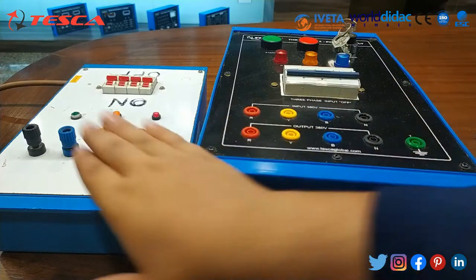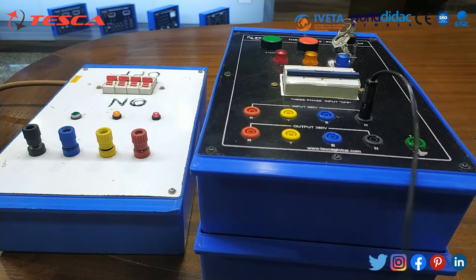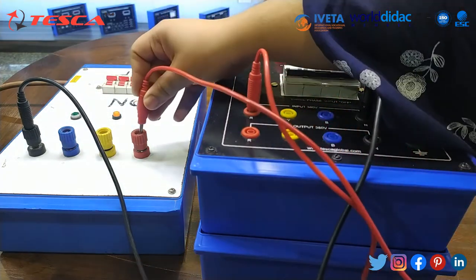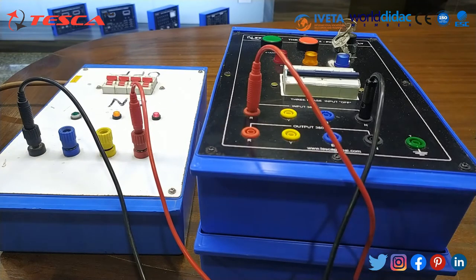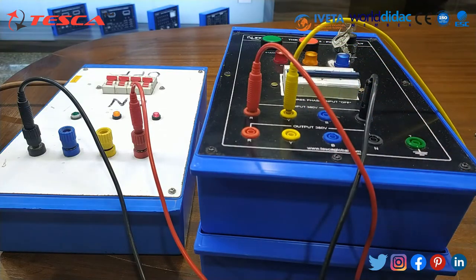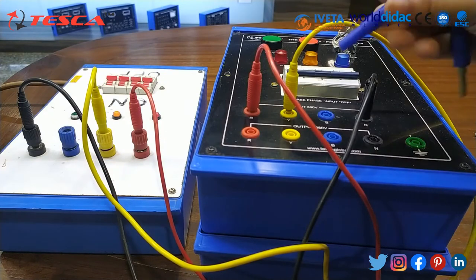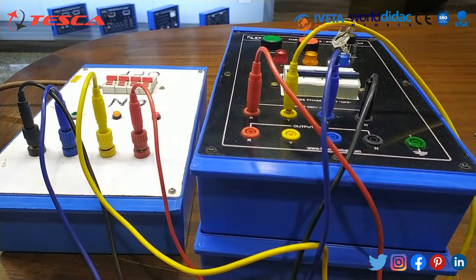Now first of all we will connect the input. Neutral to its neutral, red to its red, yellow to its yellow, and blue to its blue. In this way we will make the connections.